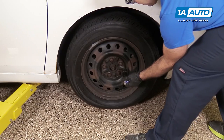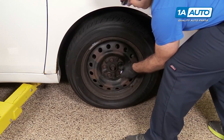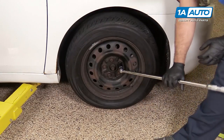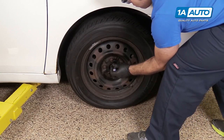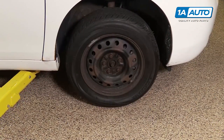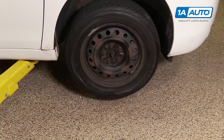These lug nuts are a 21 millimeter socket. You're going to use that and a breaker bar to loosen them while the vehicle is on the ground. Then raise and support the vehicle — we're using a two-post lift, but you can use a jack and jack stands.